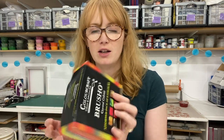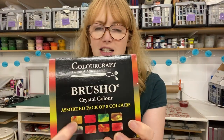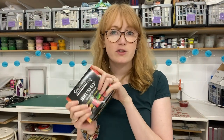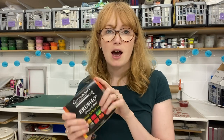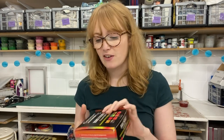Hi everyone, I'm Holly from Hand Printed and in this video I'm going to show you how to monoprint using Brusho. I've got a set of the Brusho here — this is the assorted pack of eight colors which has these sort of earth tones in. We also have packs of 12, packs of 24, introductory packs, and we sell them in individual pots of one color if you'd like some specific colors.